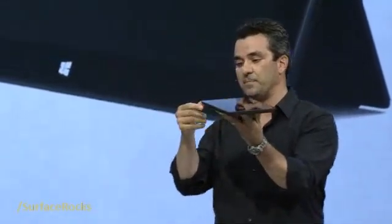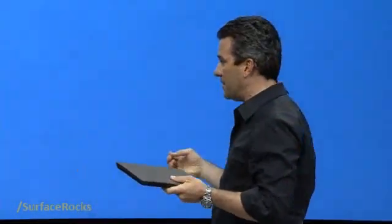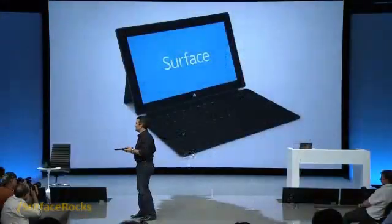It also has a chassis built out of that same durable and elegant VaporMag that enables features like the 0.7 millimeter thin kickstand — less than a millimeter. It's got the same compatible accessory spine that Steven had, so if you take a Touch Cover like he had, it just clicks in. It has that same designed-in feeling because the entire Surface family of products was designed together.